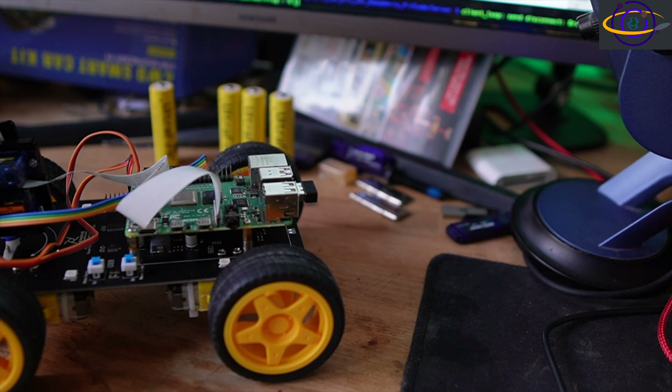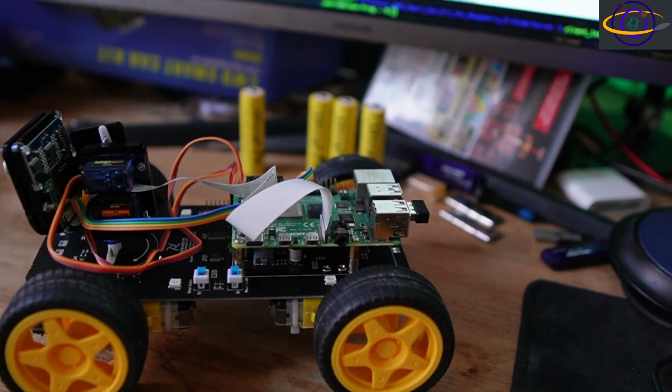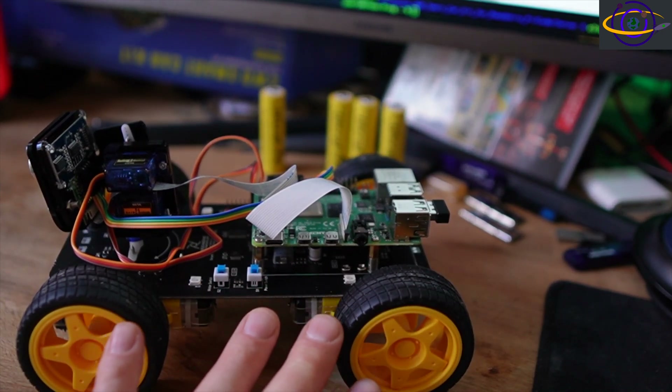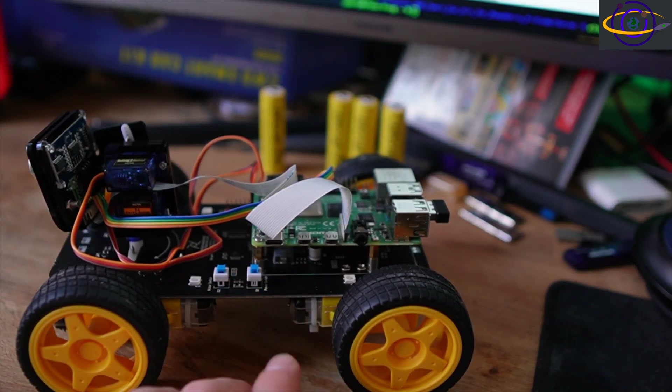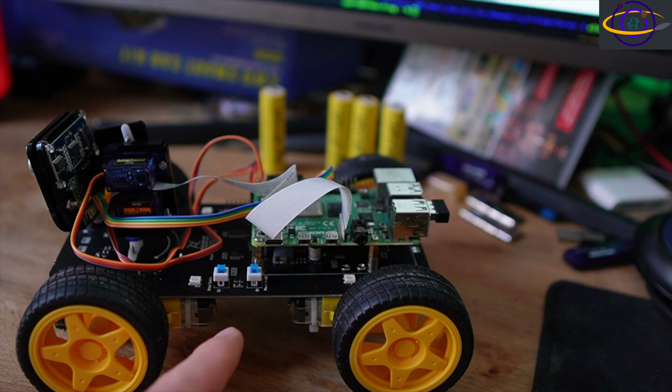The other thing to point out is that you can't charge the batteries with a cable. If you plug a cable in to power the Raspberry Pi, that will not charge the batteries. If you want to charge them, you have to pull the batteries out, put them in a charger, charge them separately, and pop them back in. That's a pretty big pain, especially considering how quickly the batteries have been running out.